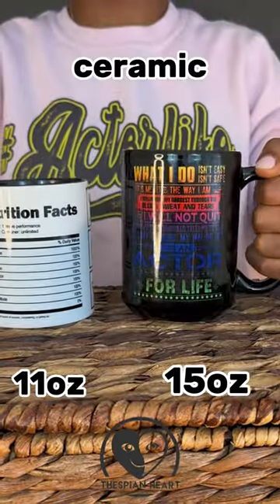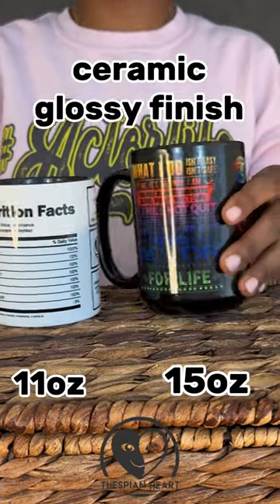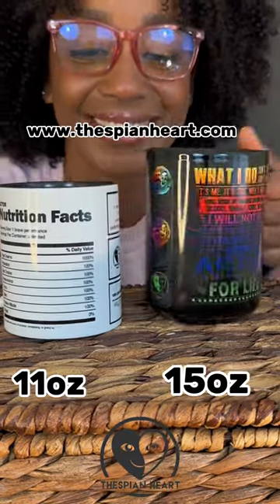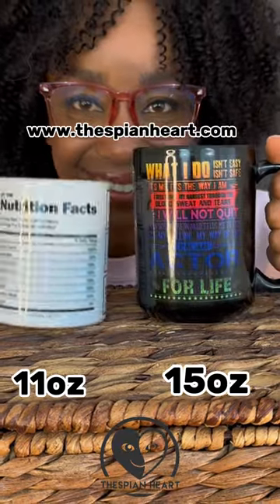Both mugs are ceramic, have a glossy finish, and are microwave and dishwasher safe. Looking for your next favorite mug? Go to ThespianHeart.com and type in mugs.